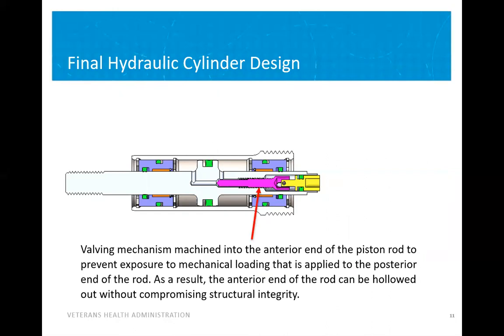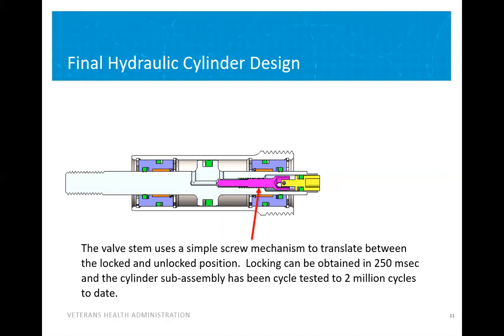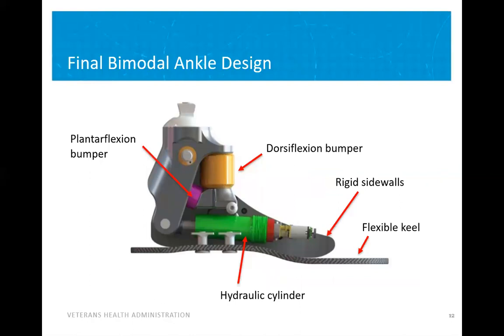We incorporated the valving mechanism into the anterior end of the piston, which did not experience the same forces the posterior end experienced. We were also able to lock and unlock the ankle using a screw mechanism to change the position of the ballast stem. When we look at the final bimodal ankle design, there are a few key elements: bumpers that control both the plantar flexion and dorsiflexion, a rigid sidewall that overlaps a flexible keel, and the hydraulic cylinder that fits nicely into the foot frame.